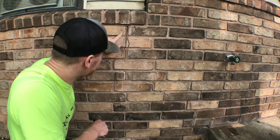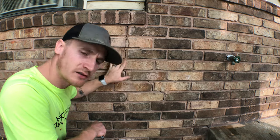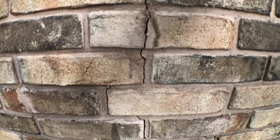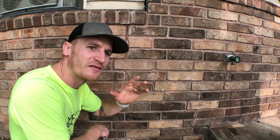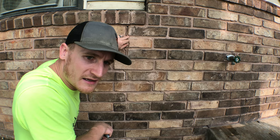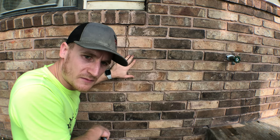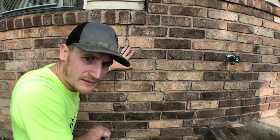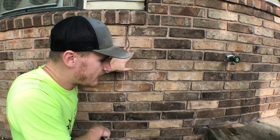I've got two cracks in the front of my house that run through the brick. The previous owner decided to silicone it to prevent water from getting in — that's not the right way to do it. If there's actively water coming in, silicone is a preventative measure, but really we should refill this with mortar so it stays forever. This is just from the settling of the foundation, not a big structural integrity flaw.